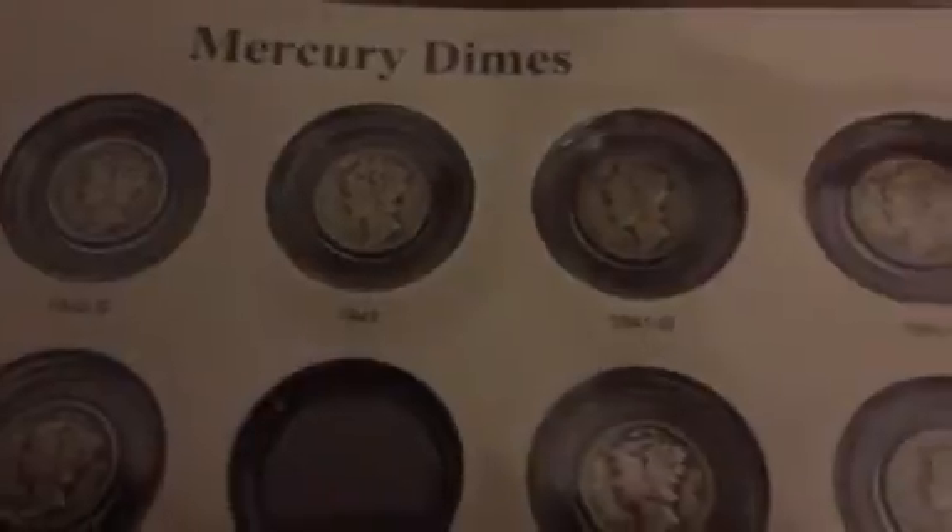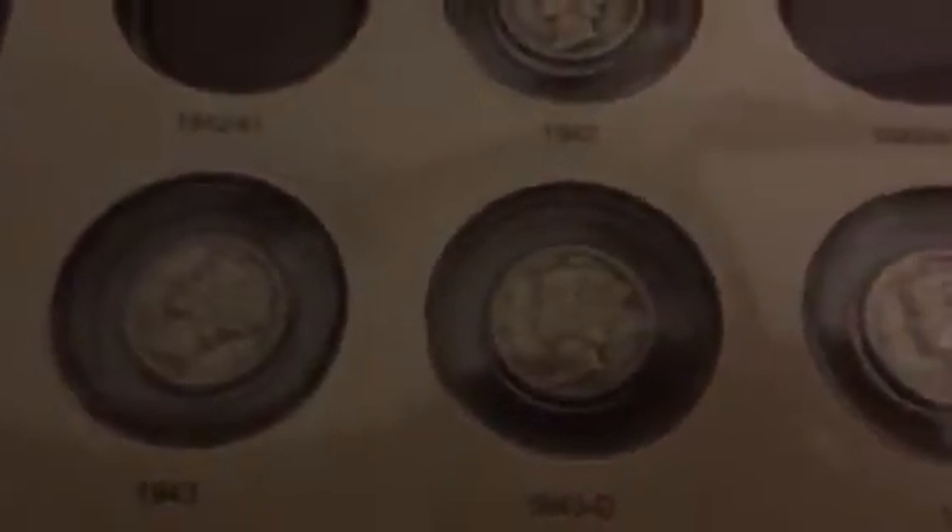And then the last page, which is interesting — you start with 1940D, 1940S, 1941, 1941D, 1941S. I do not have the 1942 over 41. And then there's the 1942, and I do not have the 42 over 41D. And there's the 42D, the 42S, 1943, 43D, 43S, 44, 1944D.